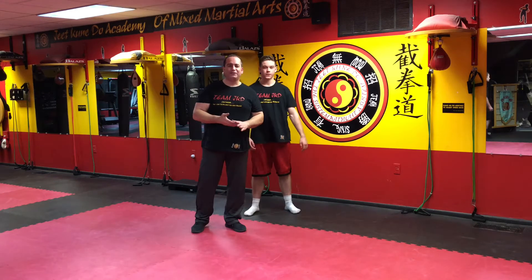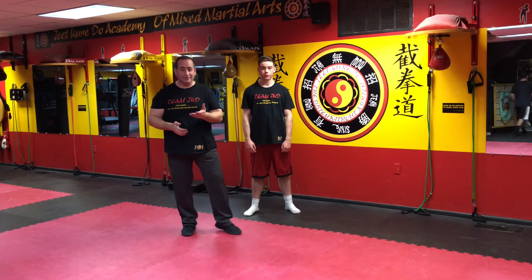Welcome to my JKD Academy. My name is Sifu Jawashanasa. What I'd like to introduce to you today is this: JKD is not what you want it to be. JKD is based on actual principles, theory, and actual applications.